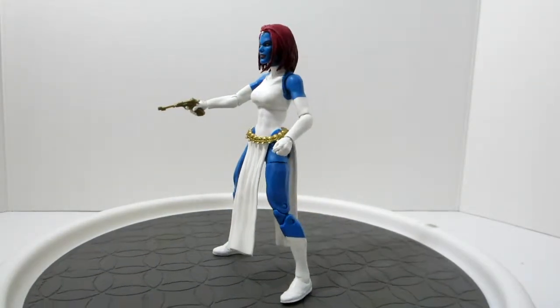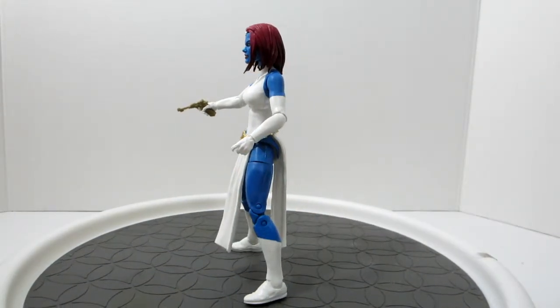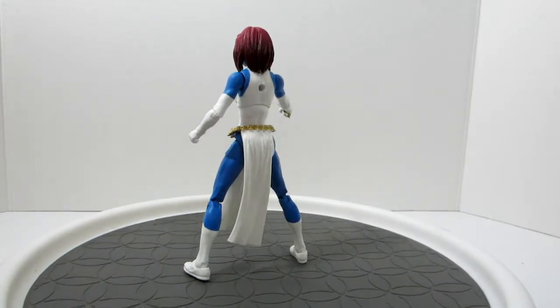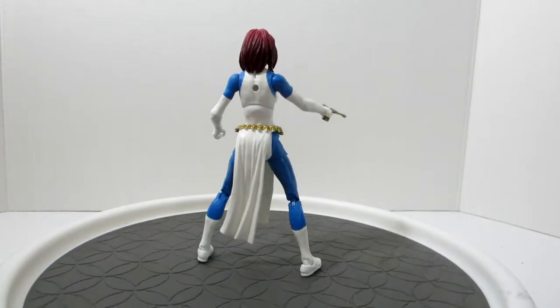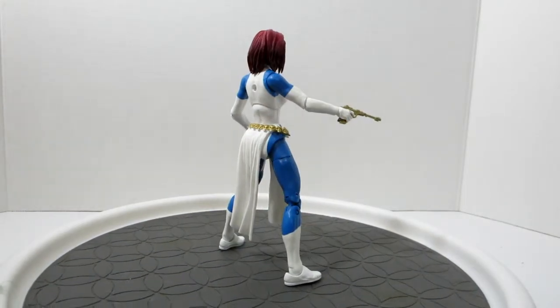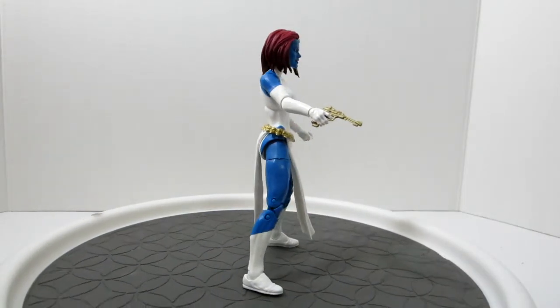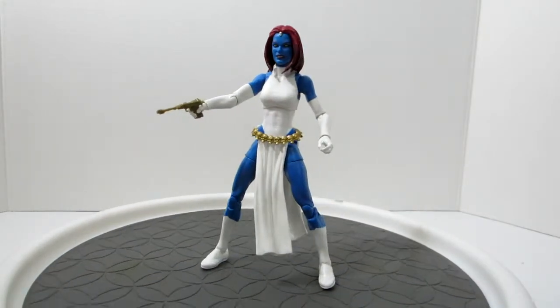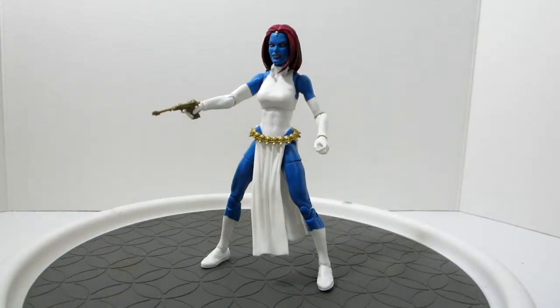Not only did it come with the Rogue head — as you take a look at the figure here, I just love it. Some of the posing on the Instagram Multiverse Legends that I share with a friend of mine — we have been doing some figure photography. He's done a lot more than me, but I recently did one with this Mystique, and there's going to be a lot more.